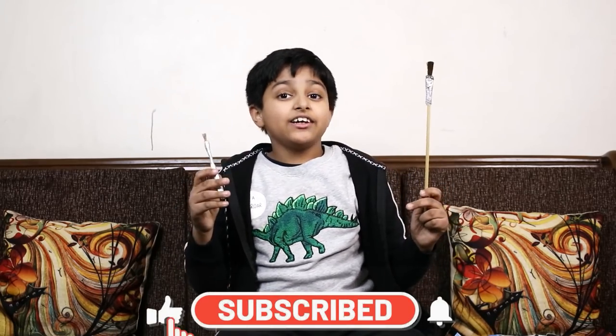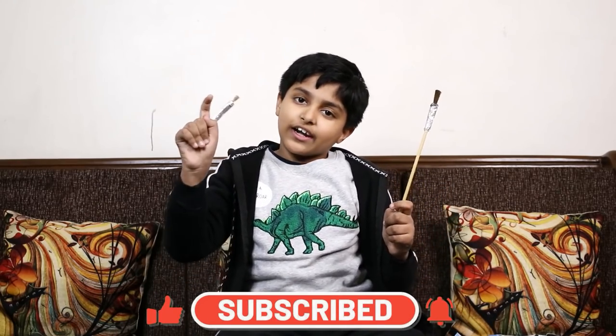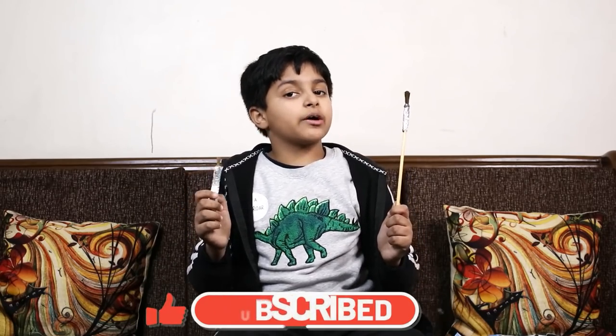Before you start, if you haven't subscribed to my channel, subscribe and click the bell icon so you will get new updates.